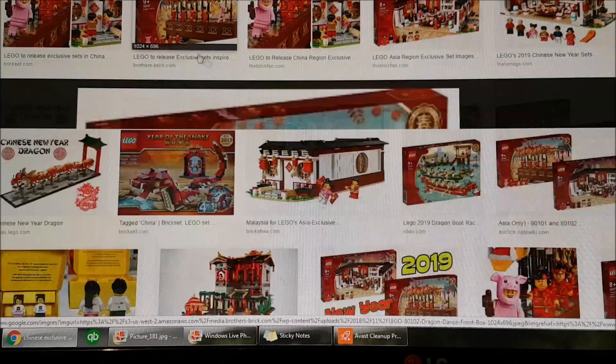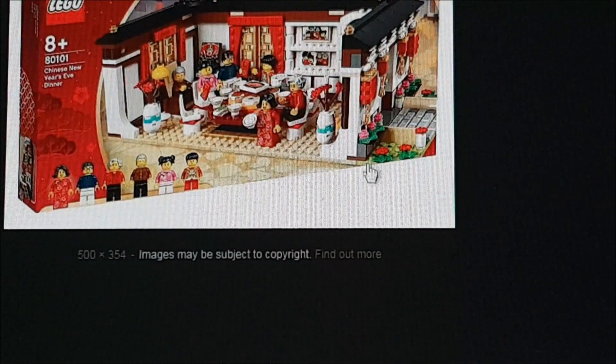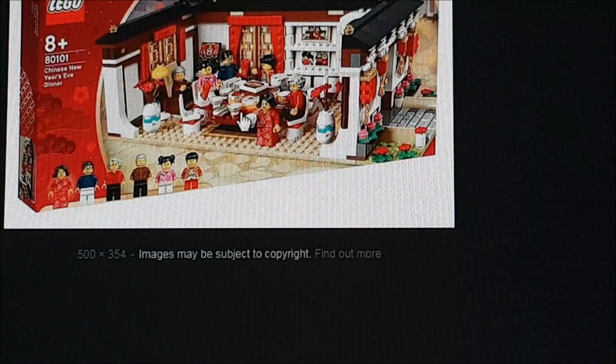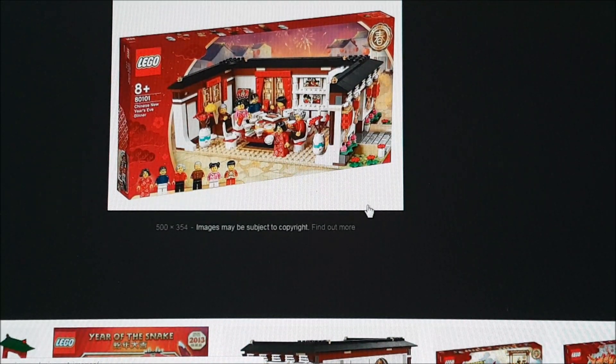I thought I'd show you guys some of the exclusive sets I'm hoping to get. Here is a dragon dance set - that just looks fantastic, I really want to get my hands on that, and it doesn't look too expensive either. And also the Chinese New Year's Eve dinner set - all those exclusive pieces and a really cool-looking Chinese house. I'm also going to be buying some fake Lego - I plan on building it, reviewing it, and then destroying it. Me, my dad, and my brother-in-law all really like archery, so we're going to be shooting arrows at the fake Lego to destroy it, which I think will be pretty cool.